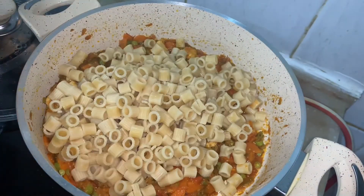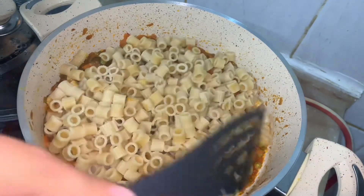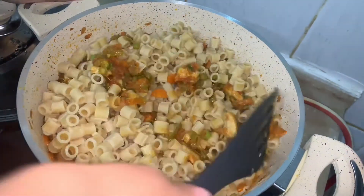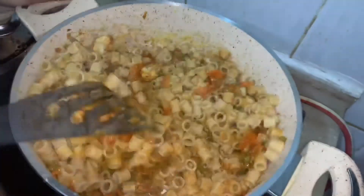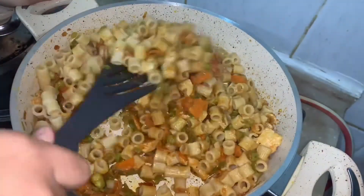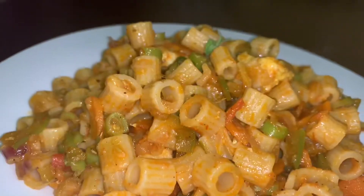Add the cooked pasta and mix it well. Chicken pasta is ready.